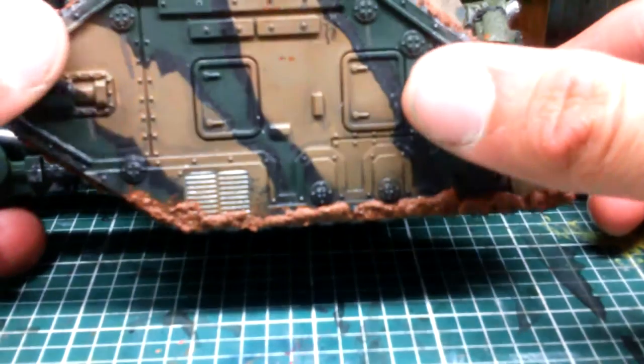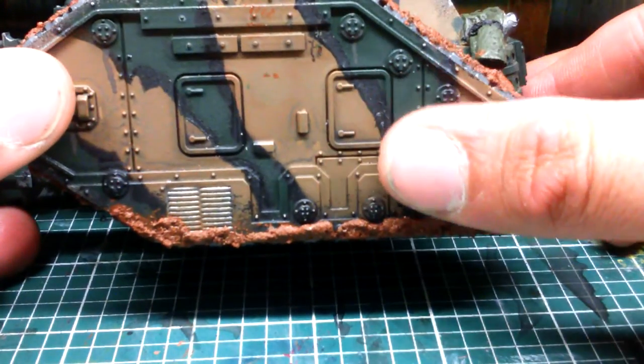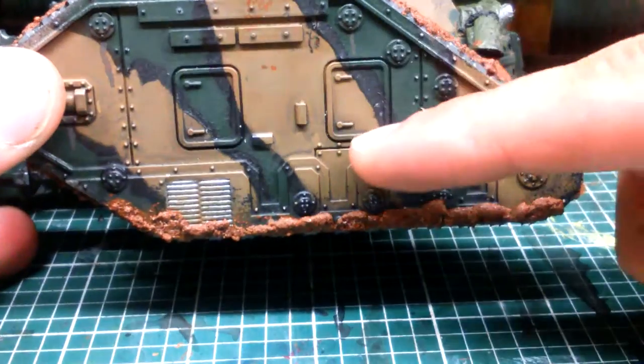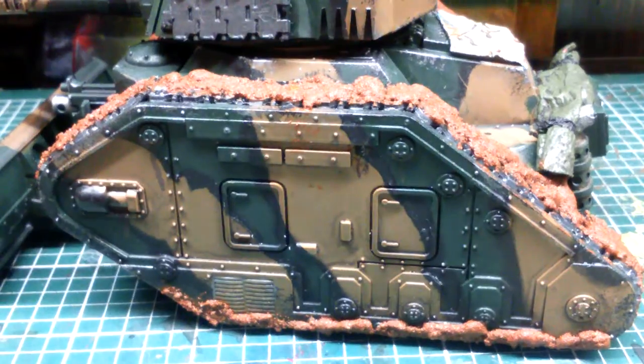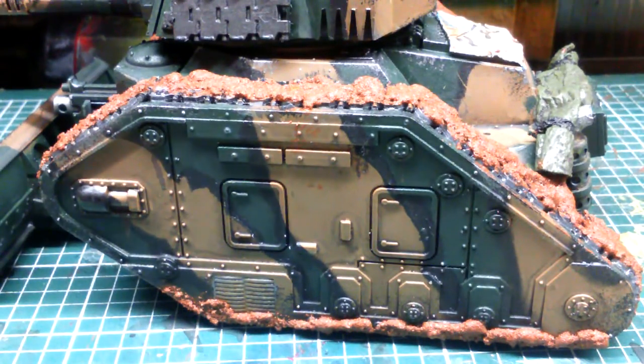We have more weathering on it, and then my basic three-tone camouflage. This is all done with blue tack and spray paint, so that's about two minutes of work plus drying time.